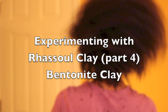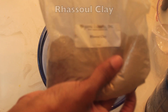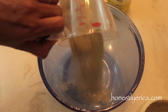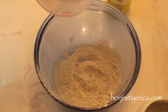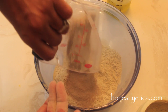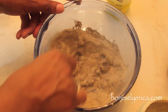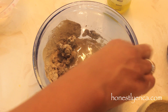Hey guys, it's Erica. In this video I'm experimenting with rasoul clay, and this time I'm going to be using bentonite. The mixture includes rasoul clay, bentonite clay, aloe vera juice, and olive oil. I use a quarter cup of bentonite clay, a quarter cup of rasoul clay, I eyeball the olive oil, and about a half cup of aloe vera juice. I'm using bentonite clay because it has very cleansing, purifying properties, so I thought it would be an excellent way to cleanse my hair as well as give it some conditioning and moisture.